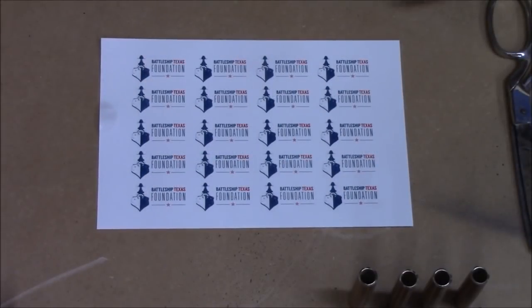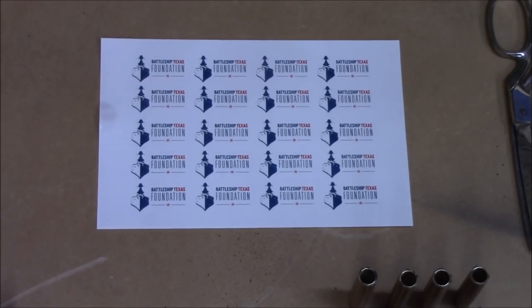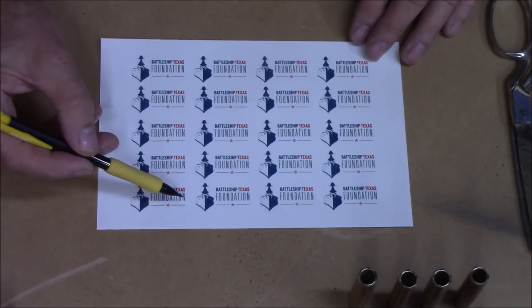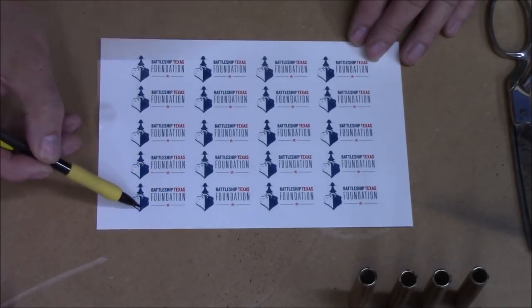We have our decal sheet printed and sprayed with our bonder. Mine set overnight, but it says to make sure it's dry a couple of hours. Now what you want to do is cut out each individual one as close to your design as possible.